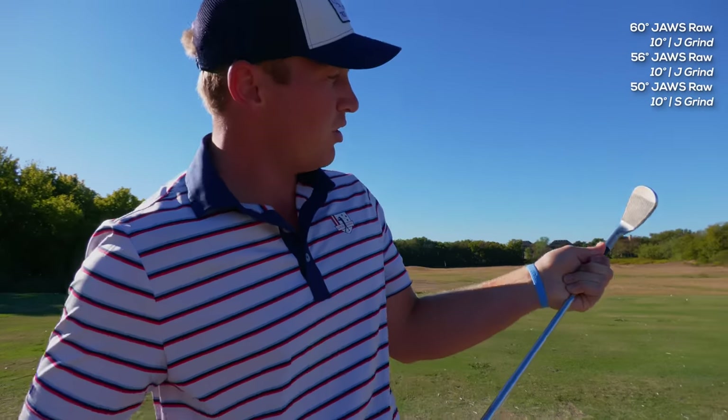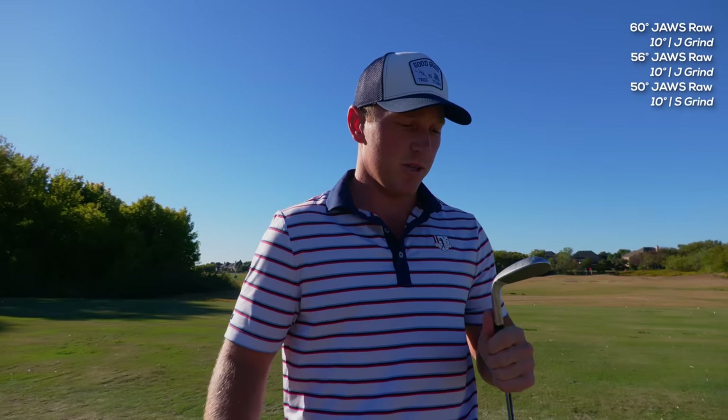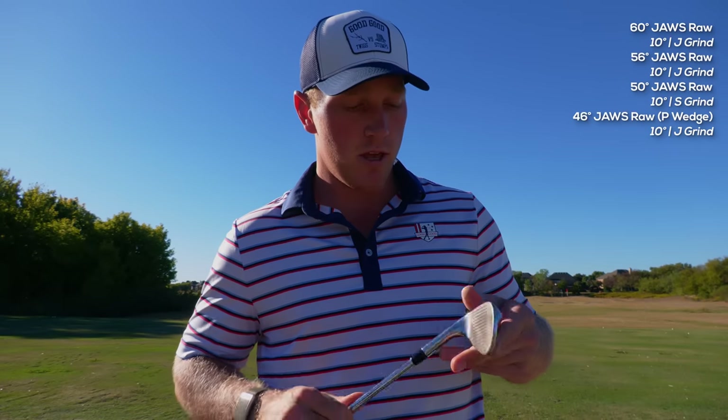Next up is the 50-degree, which is actually the S grind — it's a more conventional looking wedge. It doesn't have the full face of grooves; it's very conventional, which makes sense since I'm mainly using this for fuller wedge shots. I'd rather just have a club that looks a little more normal when I'm looking down on it. Then another big change I made with this set: I have a 46-degree wedge as a pitching wedge. My whole life I've always used the iron-type set pitching wedge — this is the first time I've used the wedge-type pitching wedge. Same loft, but it felt a little softer off the face at the fitting. It might go just a little bit shorter, but I've been loving it and it's been feeling great.